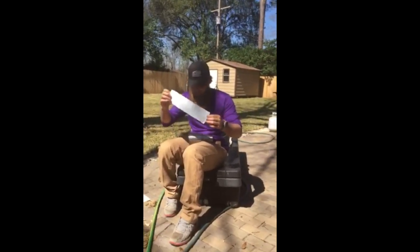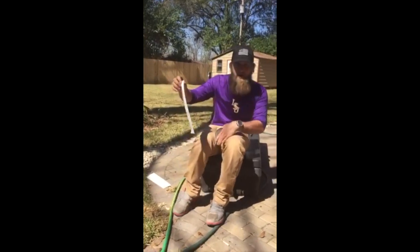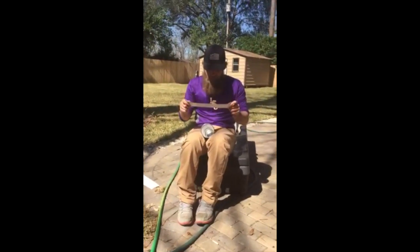Basically I took the backing off of the sticker. It's kind of windy right now, but basically what you do is you take it...